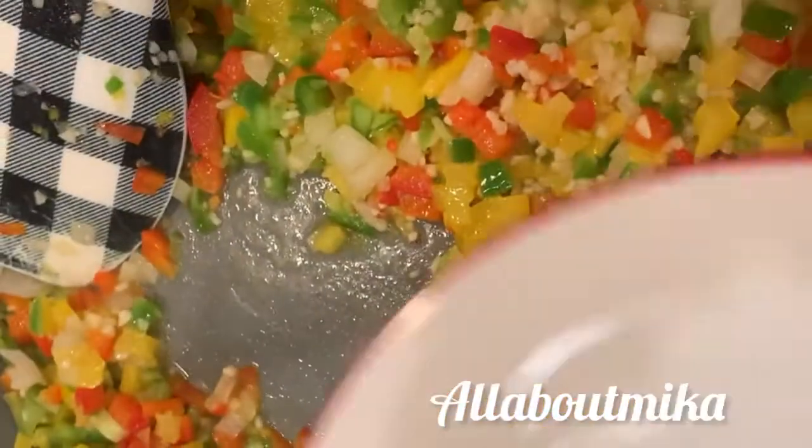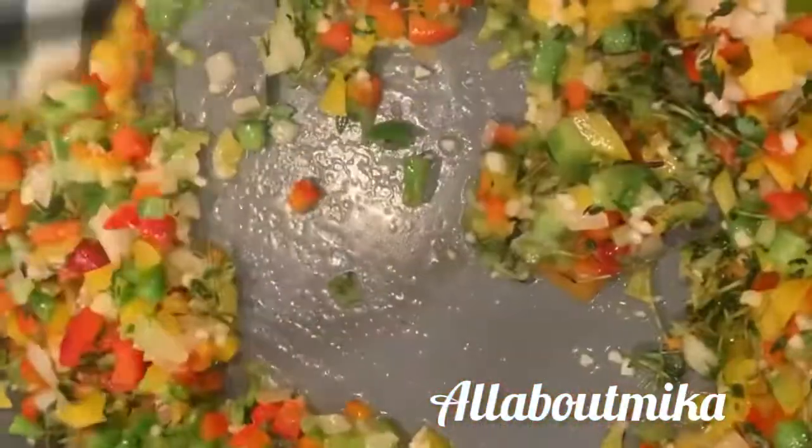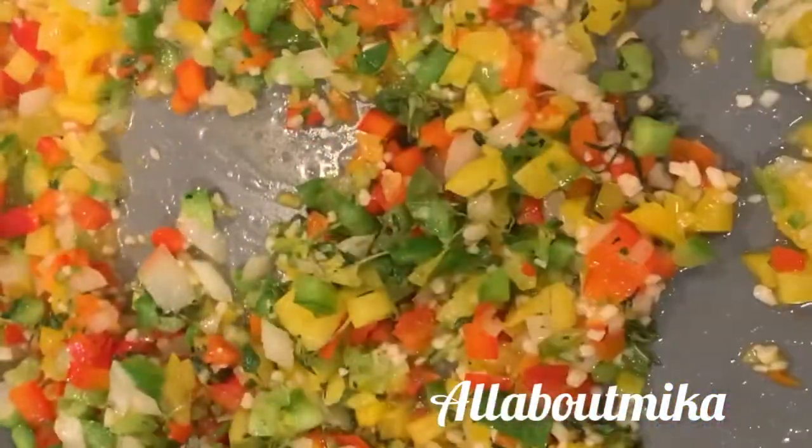In the same pan, now that this has cooked down a bit, I'm going to add some fresh thyme. It's an aromatic — you just want it to open up those flavors. It'll really flavor up your meatless meatloaf.